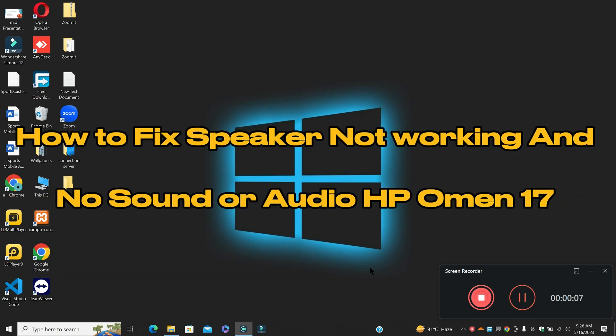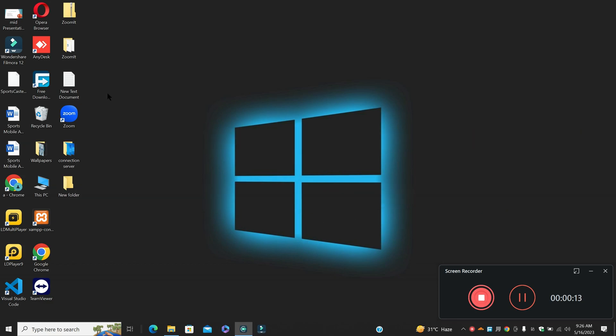Hey guys, welcome to my YouTube channel. In my today's video, I'll be telling you how to fix speaker not working and no sound or audio problem in HP OMN 17.